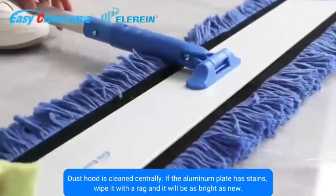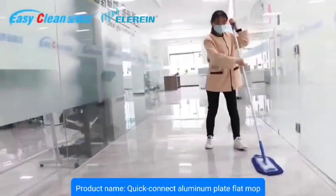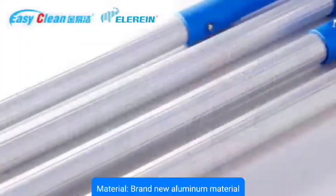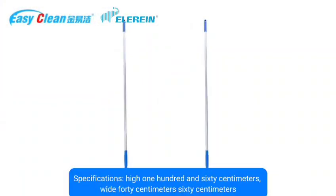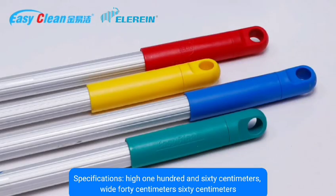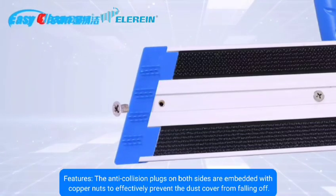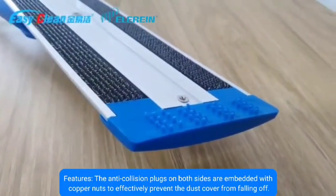Product parameters: Product name — Quick Connect Aluminum Plate Flat Mop. Purpose — floor cleaning or wall cleaning. Material — brand new aluminum. Specifications — height 100 to 160 centimeters, width 40 centimeters, 60-centimeter aluminum plate. Color — blue and gray. The anti-collision plugs on both sides are embedded with copper nuts to effectively prevent the dust cover from falling off.